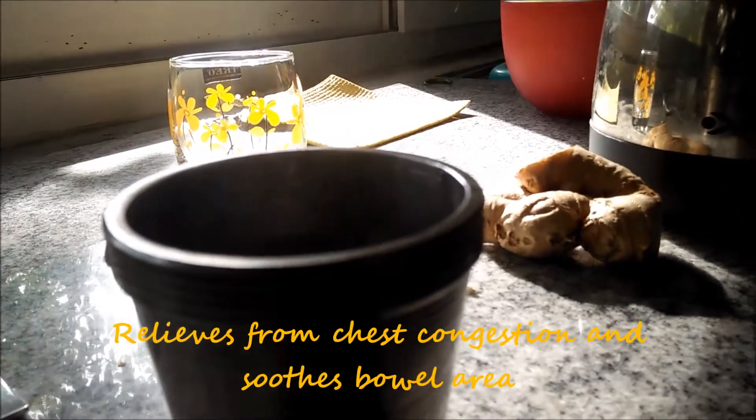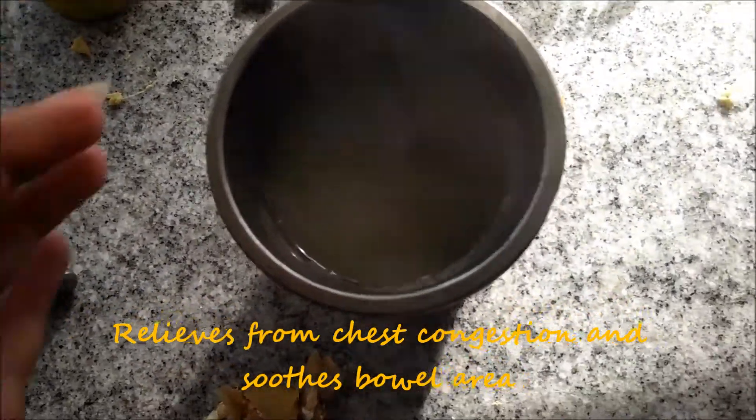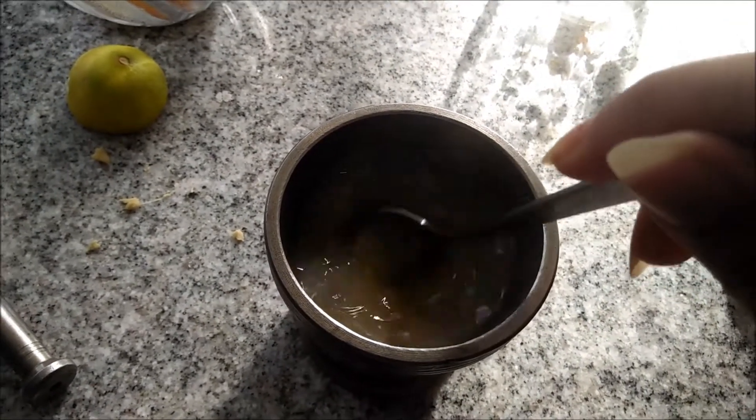I add boiling hot water to the base so that all the flavors get mixed up. I keep it for about three to four minutes and I keep stirring in the middle.